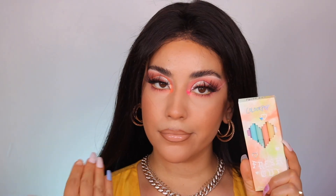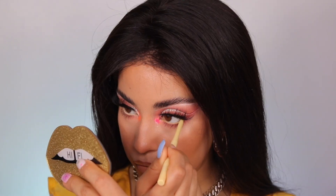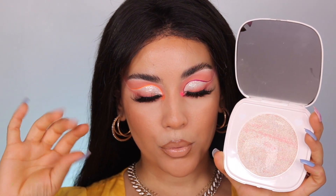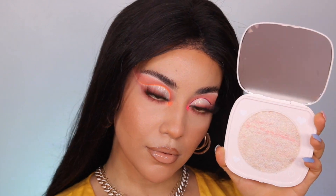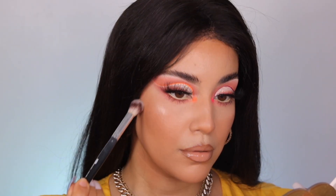The liner on the waterlines — I highly, highly recommend these. They work absolutely bomb, look absolutely bomb, and glide on super creamy. The highlighter — I'm not the biggest fan of highlighter, but they are blinding for sure. They're really, really nice. I cannot wait to keep using and testing them out more.